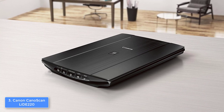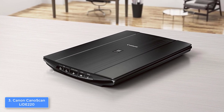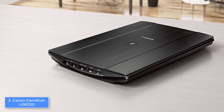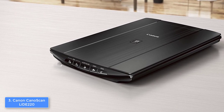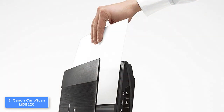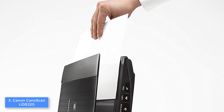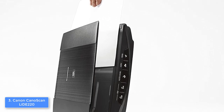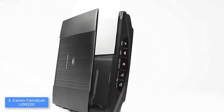At the front, you will immediately notice the PDF, auto scan, copy and the send button, where all of them are intuitively labeled, so you can use each of them according to your preferences. First of all, I'd like to mention that this scanner is not wireless, so you would have to take advantage of the USB cable and plug it before turning the device on.